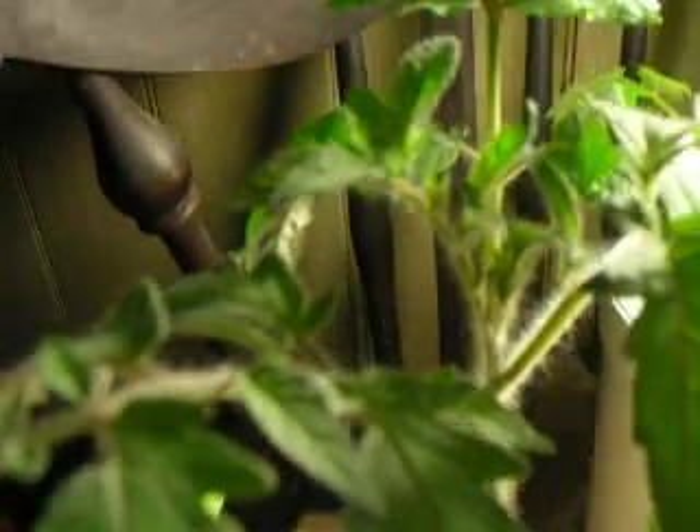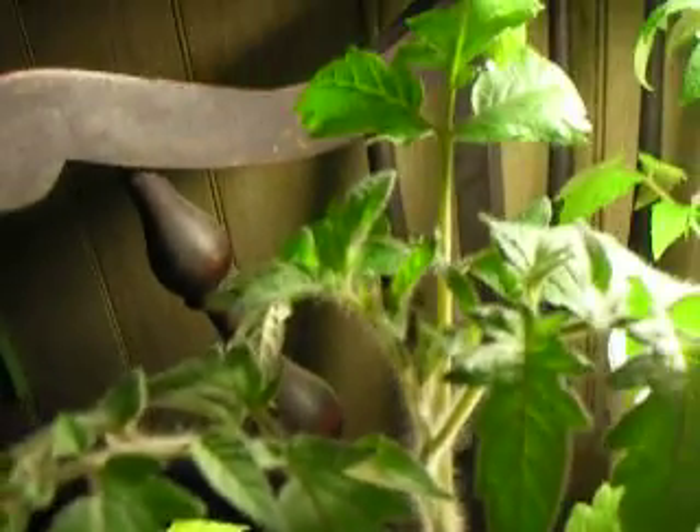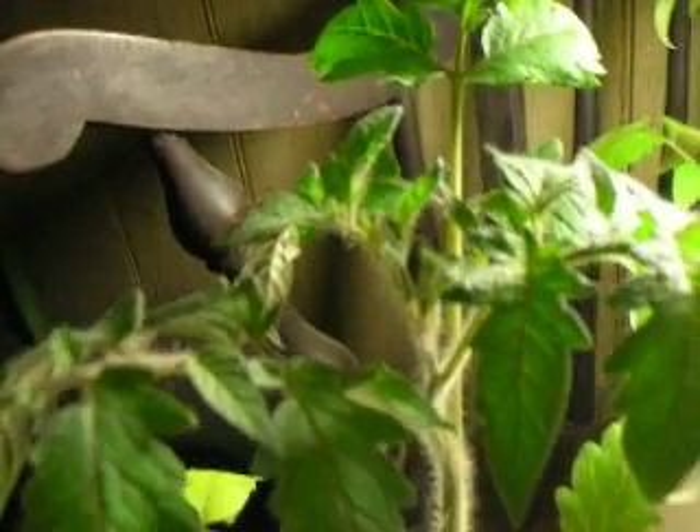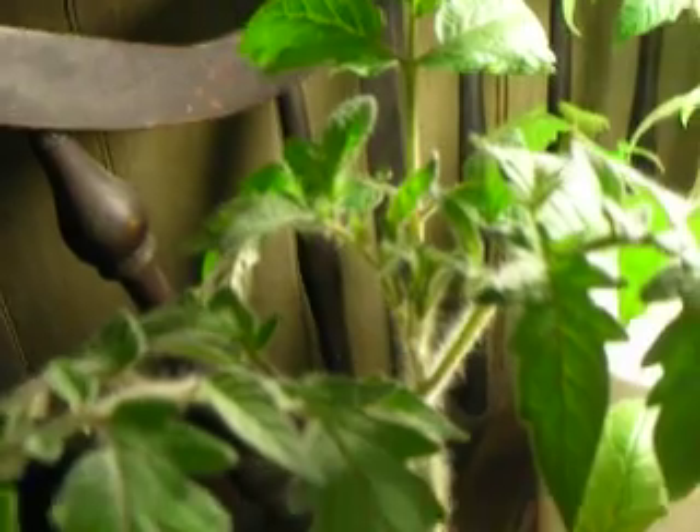I bet in another week, these plants in the quart planters are going to start showing flower buds.